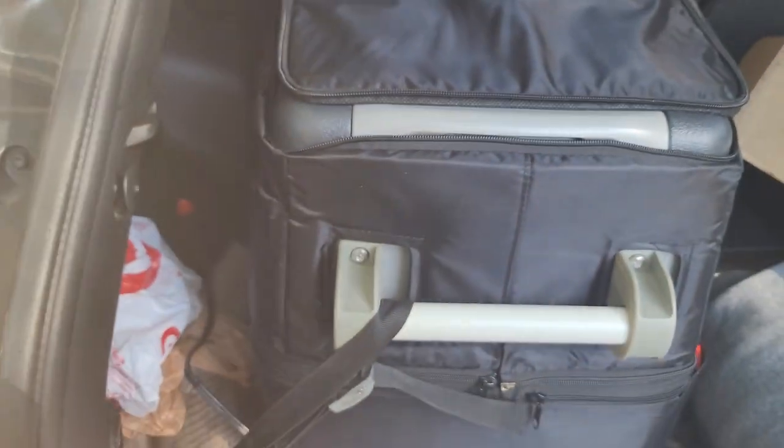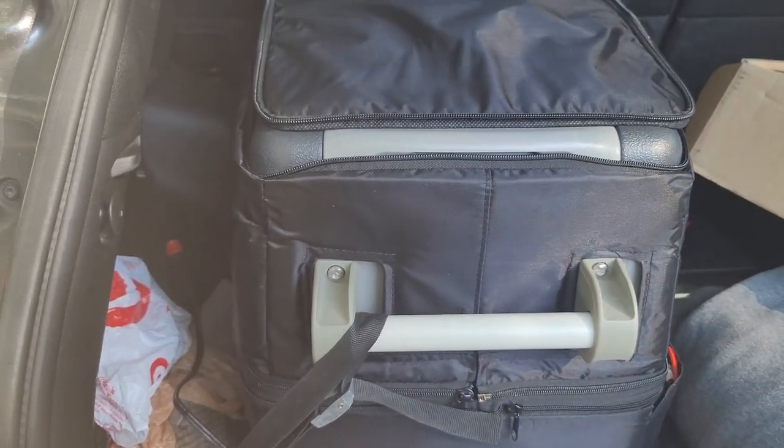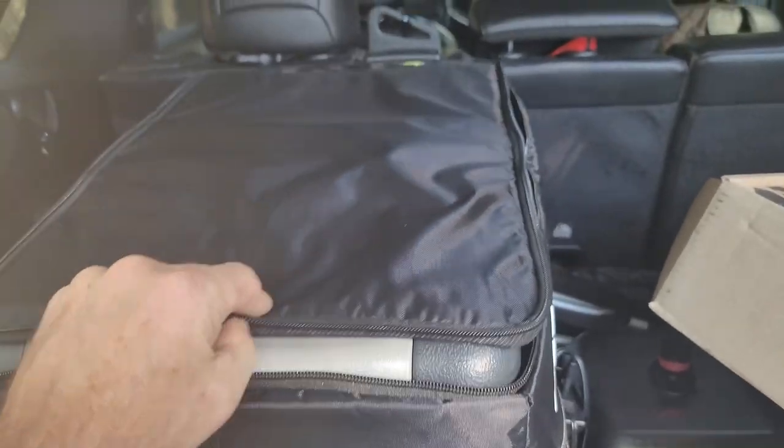First trip this thing worked great. It's been plugged in and I was running it for a whole week with no issues whatsoever. It holds temperature well. I am very impressed with this refrigerator for the price — you can't beat it.